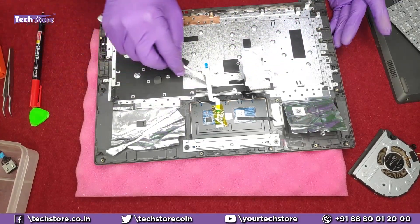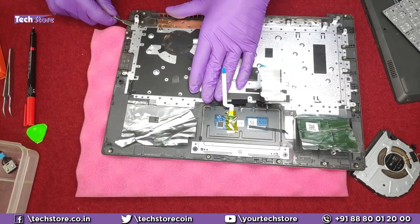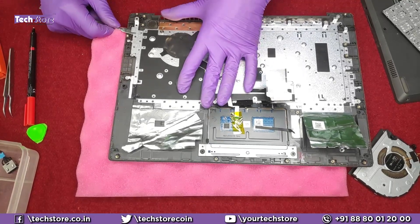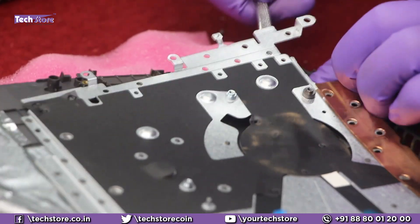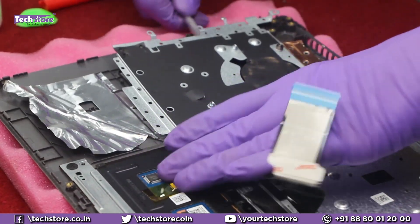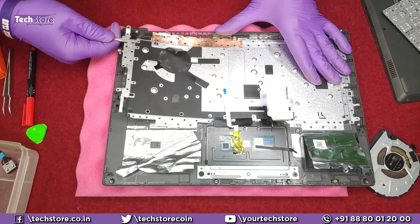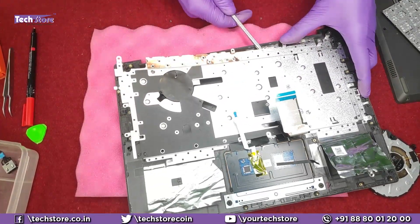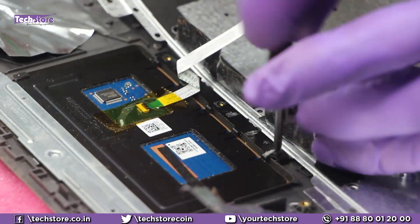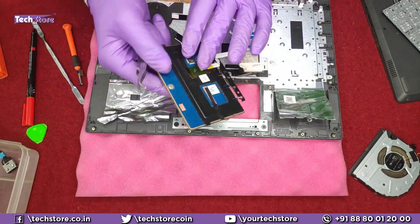To get to the keyboard, take a spudger and remove the plate holding the keyboard, because the entire thing is riveted — as you can see, these are all rivets. Start from one area very gently and see to it that the plate does not get bent. For a new keyboard, the same plate has to be reused. Also, the touchpad is now accessible — if you wish to replace the touchpad, take a similar touchpad and put it back.